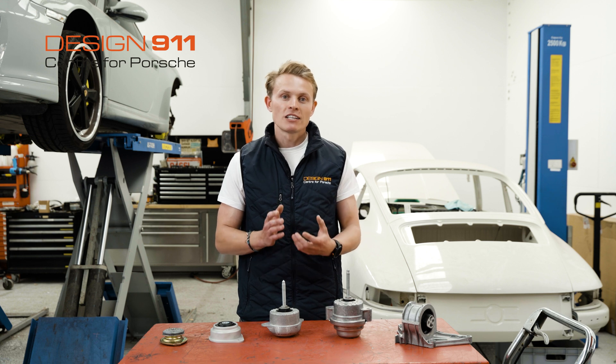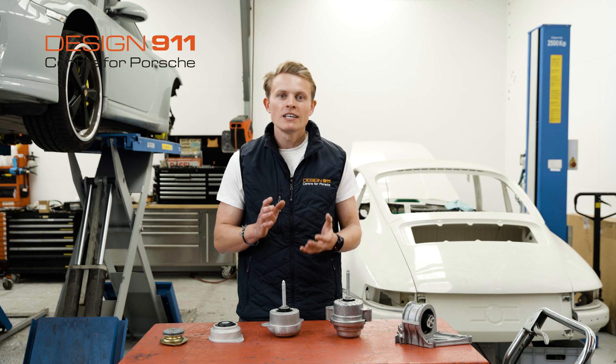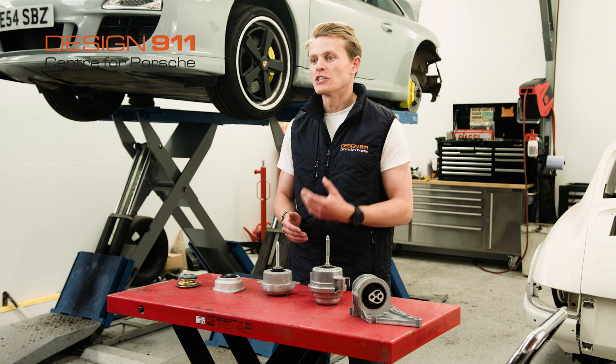Engine mounts create a reaction force to this torque, preventing your engine from twisting, and they also help absorb any vibrations that the engine creates, giving you a much more peaceful and smooth ride.